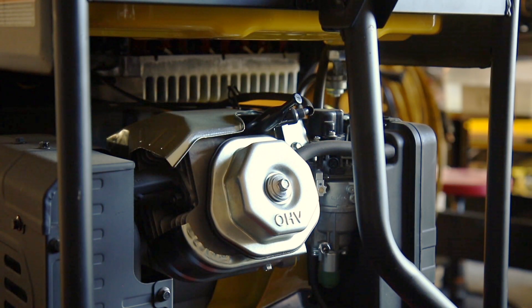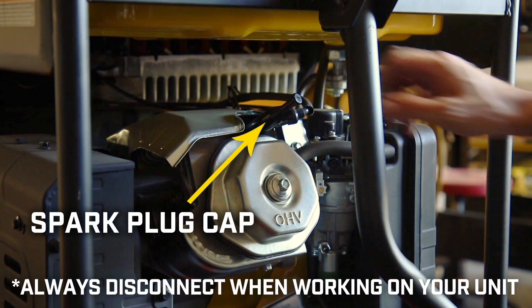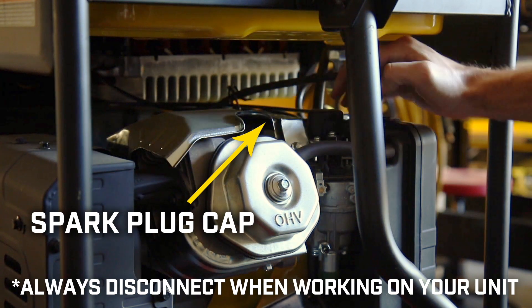Always let the engine fully cool, and disconnect the spark plug cap on the back side of the unit before working on your generator.